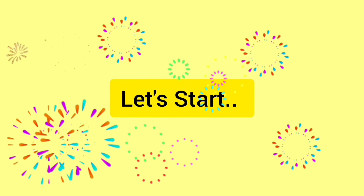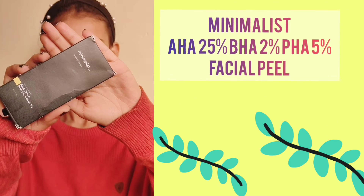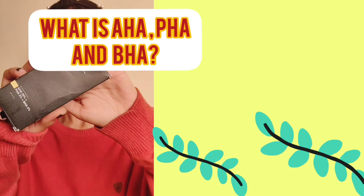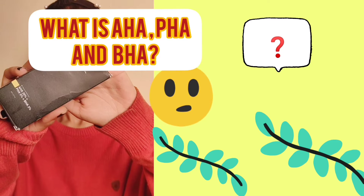I have the Minimalist AHA 25%, BHA 2%, and PHA 5% facial peel. I'll tell you one by one what AHA, BHA, and PHA are and how they work.